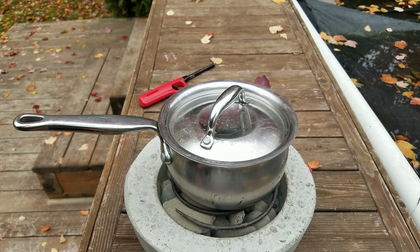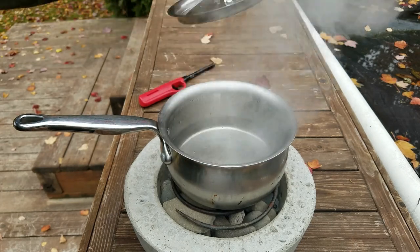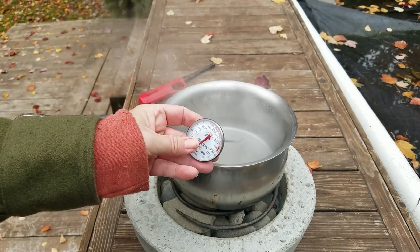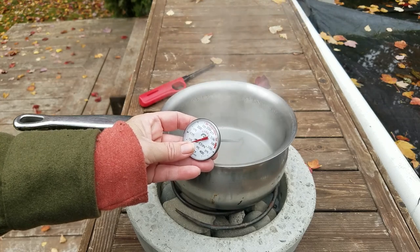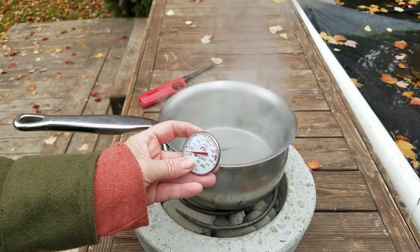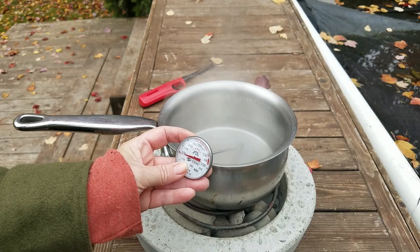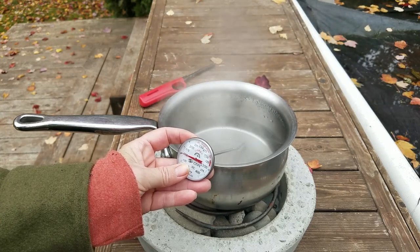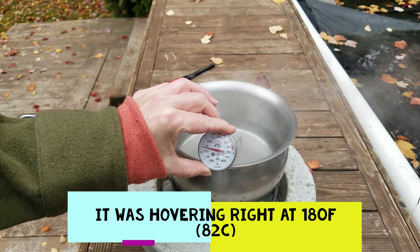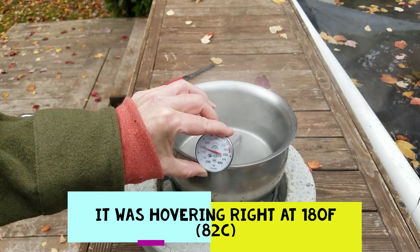Coming up on almost 30 minutes, and we're still not at a rolling boil — still at that little boil. Let's check the temperature. Boiling water is a good way to sterilize water; you can pasteurize it at 180 degrees. Until I pulled the thermometer out, we were just above 175 to 180 degrees. So if we let it go a little longer, it would be good enough to pasteurize water.